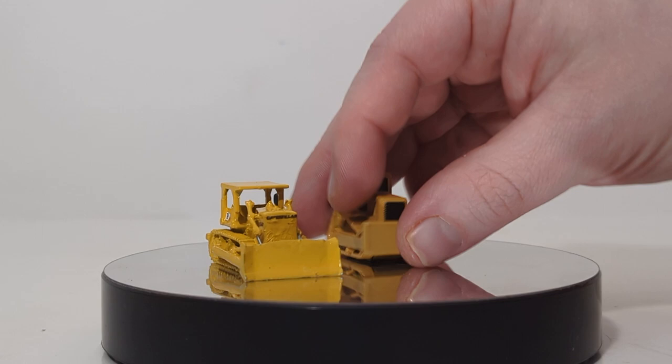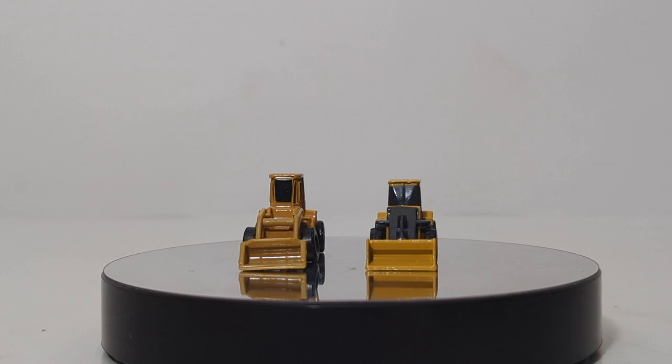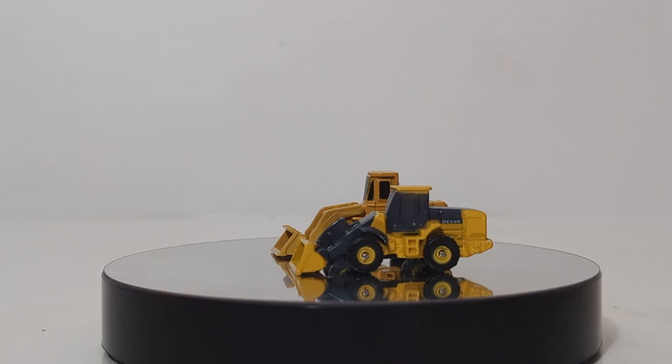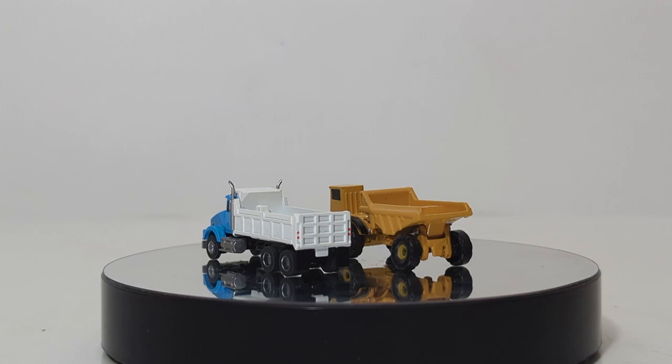A couple other quick things while I have them out. Let's compare the wheel loader to a 1 to 160th scale model — not exactly precise, but here we have the John Deere wheel loader, which is a keychain. It's another smaller wheel loader, and it's pretty darn close for the scale in my opinion. I don't have an articulated dump truck yet in N-scale, a proper N-scale one, so he's going to have to stand in and perhaps look good next to an on-highway dump truck — you guys can draw your own correlation.